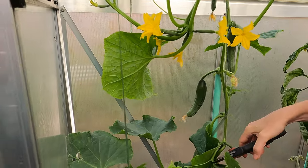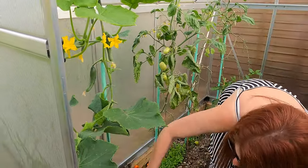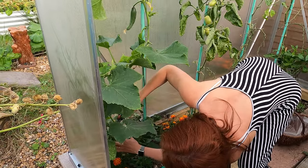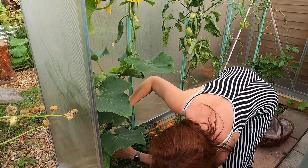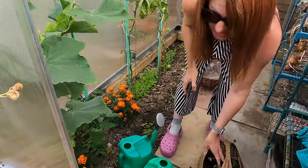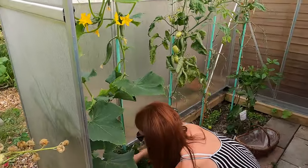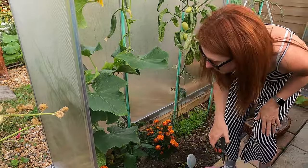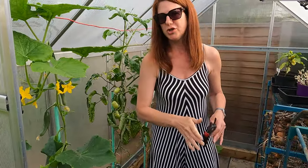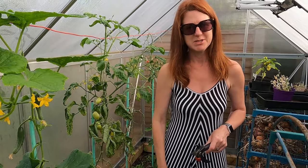With cucumbers, you can pick them off at any size. You could pick one of the smaller ones and use it if you wanted, but you'd just wait for them to get to the right size. You're not waiting for anything to ripen — as soon as it's got to the size you want, you just take them off. I grow the lunchbox variety because I find they grow a lot easier; I've had far more success and end up having to give them away.